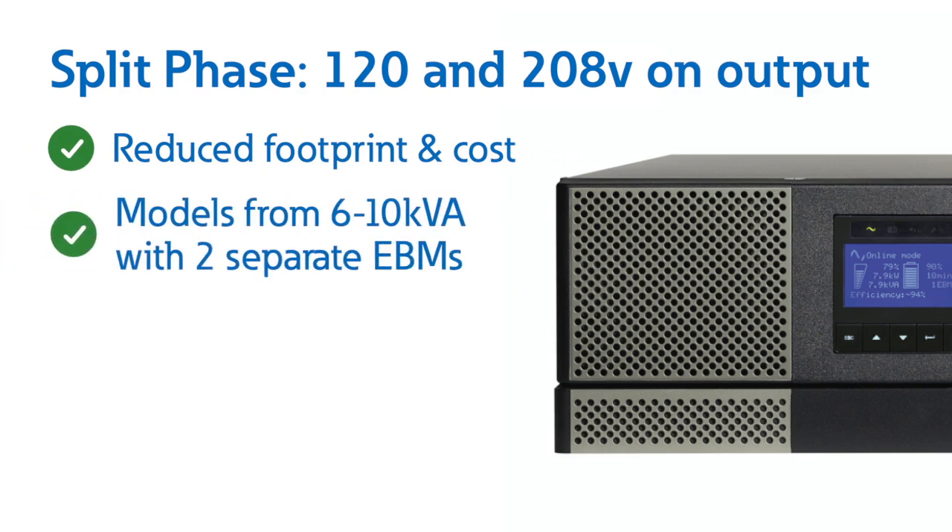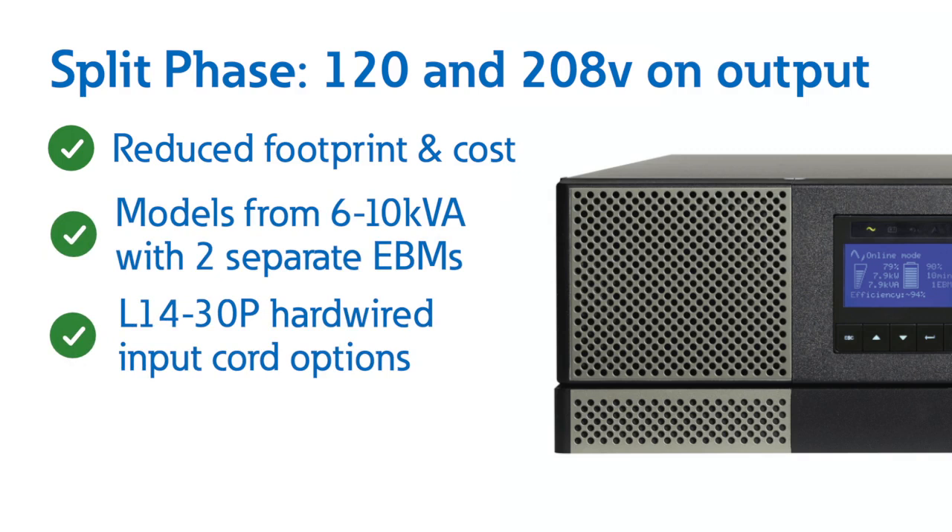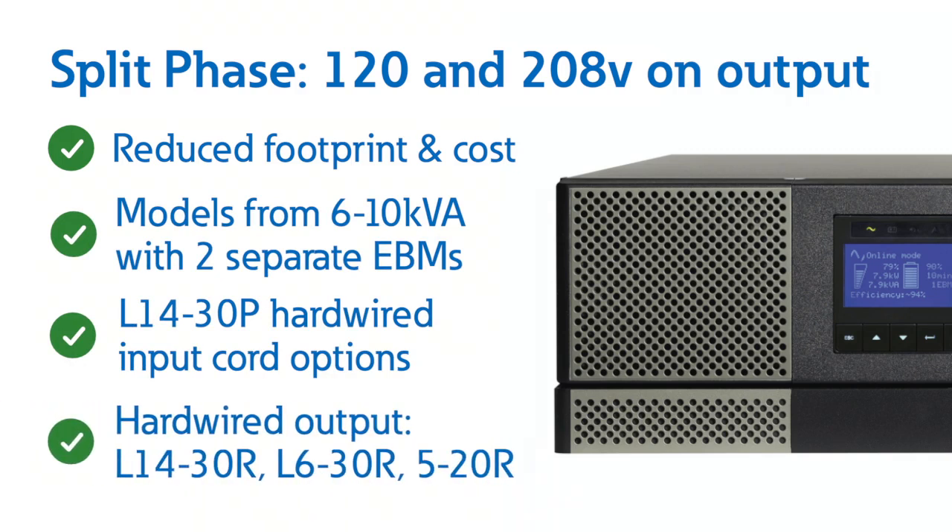We have three models available ranging from 6 to 10 kVA with two separate EVMs for extending runtime. The input cord options are L14-30P and hardwired. There is lots of versatility with our output receptacles which include L14-30R, L6-30R, 5-20R, and hardwired.